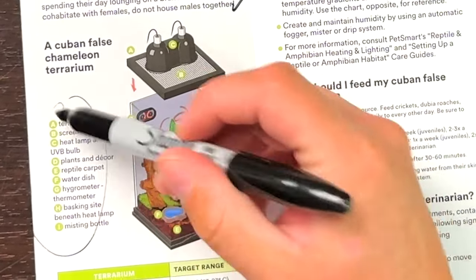What should you feed your Cuban False Chameleon? Insects are the primary food source — dubias and similar feeders, which is correct. Dust the food with calcium. For water, Cuban False Chameleons hydrate by licking water from their skin and habitat. I'm blown away — this is impressive. And then the same veterinarian guidance applies as with basically all species, so I have no issue with that.